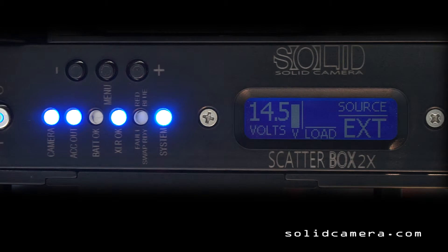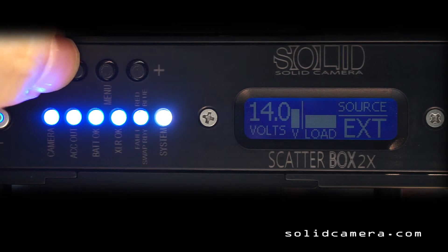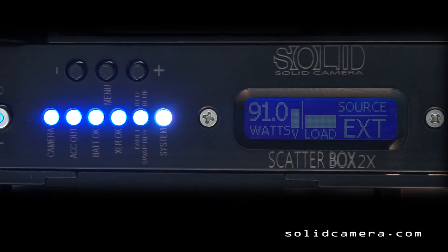Let's add an external battery. You see that the battery okay LED turns on and the swap ready LED turns on, but the source is still external — the external source will always be the priority input chosen by the Scatterbox assuming it's capable of holding the load. We don't have a load on there yet, so let's add a load. There you go — we can see the load on the load graph. We've got 91 watts coming out of the Scatterbox.